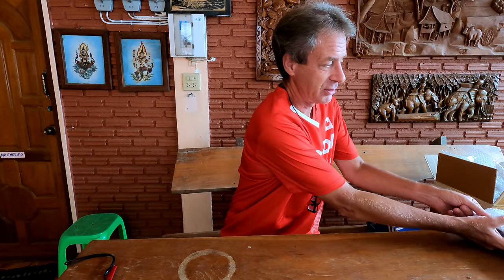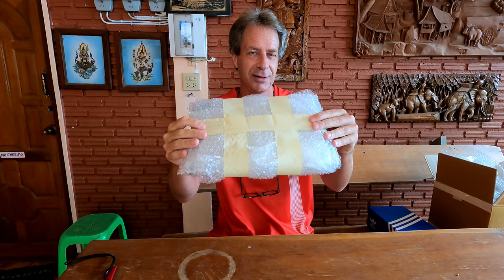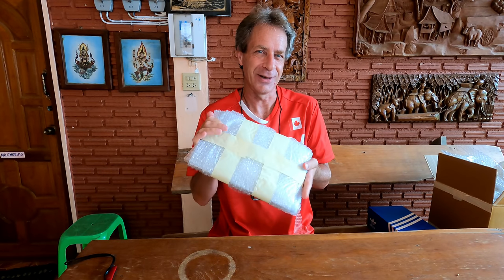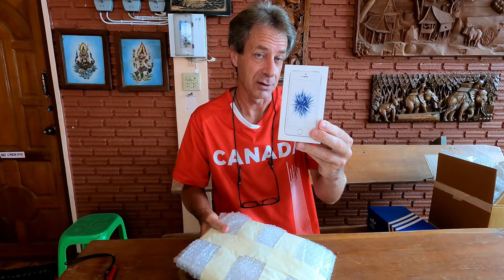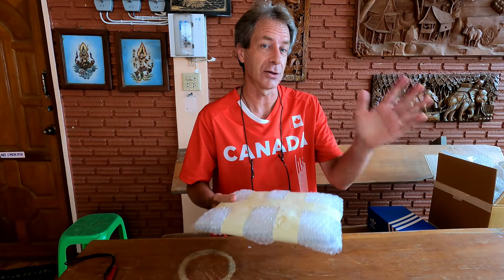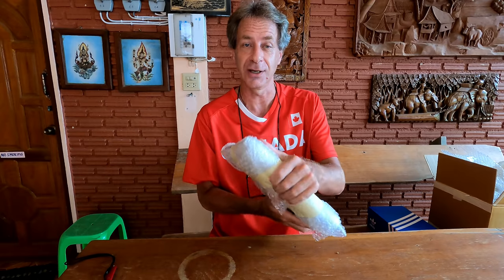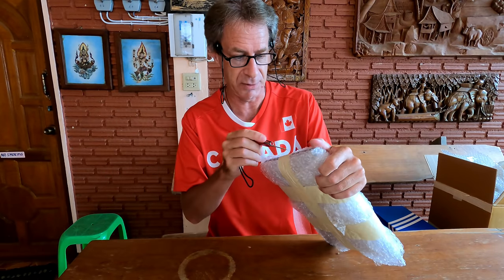Now we turn our attention to the main item, carefully wrapped in bubble wrap. What do you think it might be? I deliberately showed the iPhone first to give a hint. Since an iPhone was included as kind of an afterthought to go along with the main gift, you might be able to guess what's in here. But even if you're guessing, I think I might still be able to surprise you. I am beyond surprised myself.